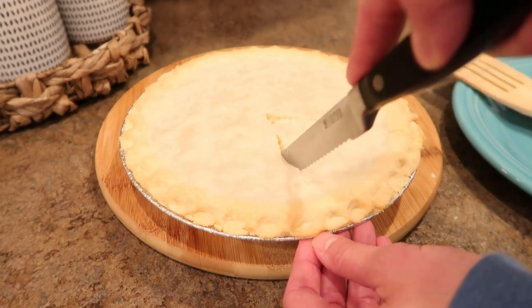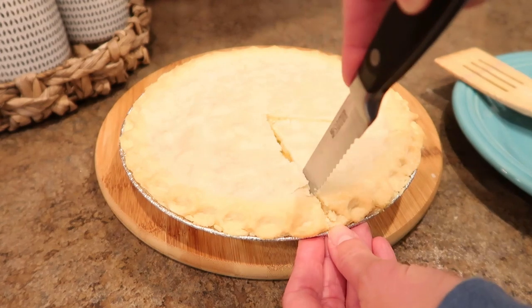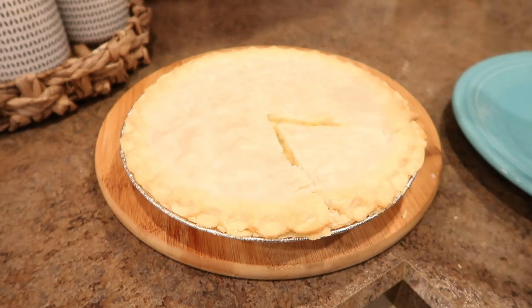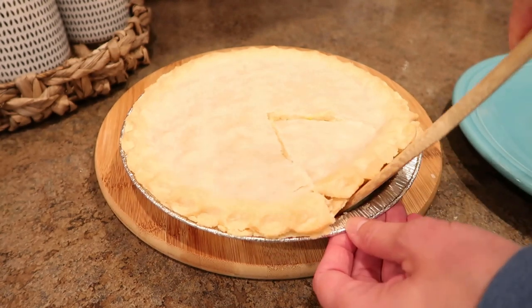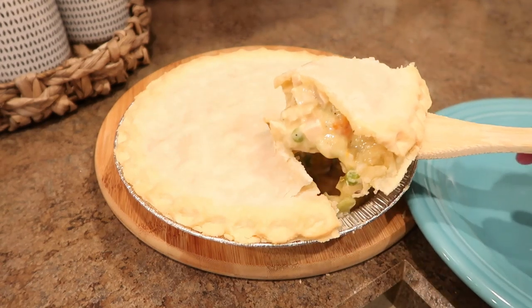And that's it for this cook with me video. This recipe is super simple and so delicious — it's just a lot of prep work, especially if you're making multiple at a time like I do. I will leave my recipe down below in the description box so you can have it if you want to try it out for yourself. Thanks so much for watching and I'll see y'all in my next video. Bye!